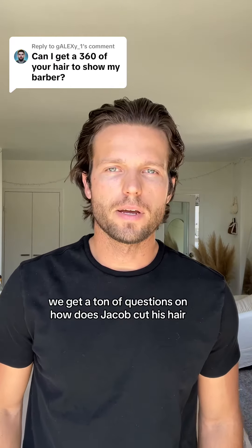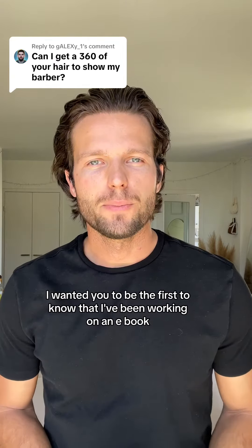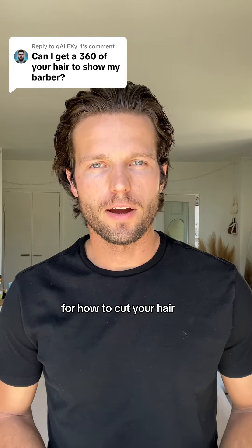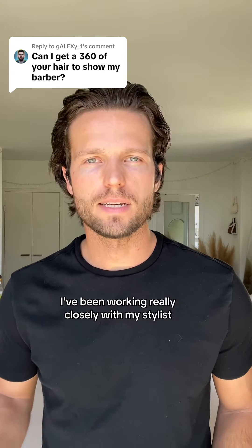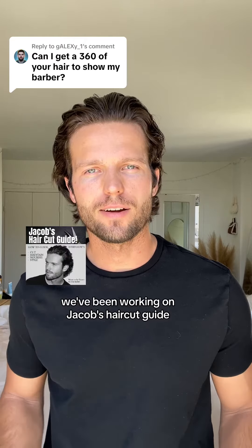We get a ton of questions on how Jacob cuts his hair and how to get through that awkward stage. I wanted you to be the first to know that I've been working on an ebook for how to cut your hair for the last few months. I've been working really closely with my stylist and people that are knowledgeable with hair. We've been working on Jacob's Haircut Guide.